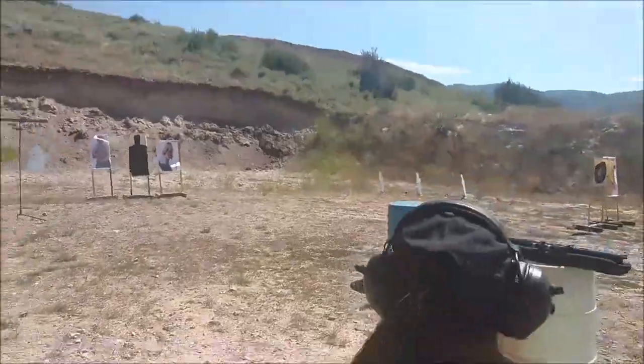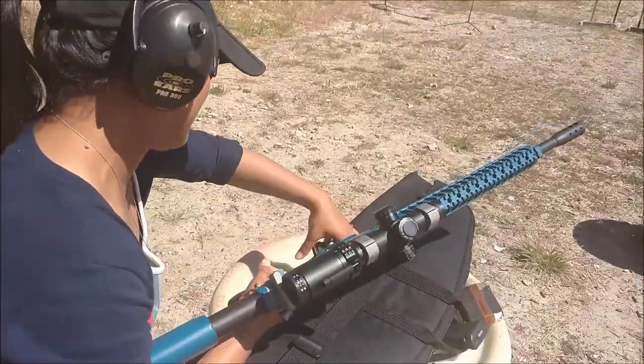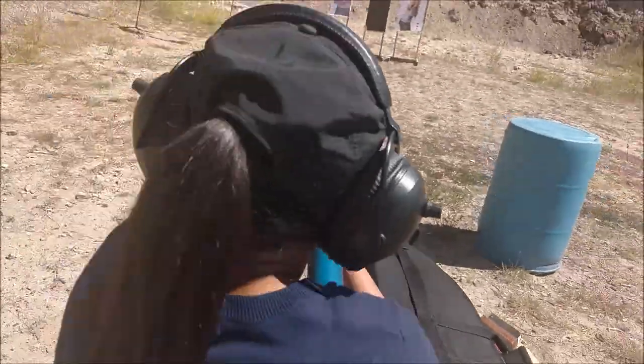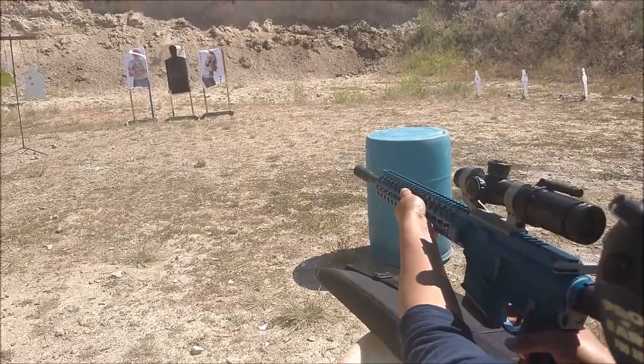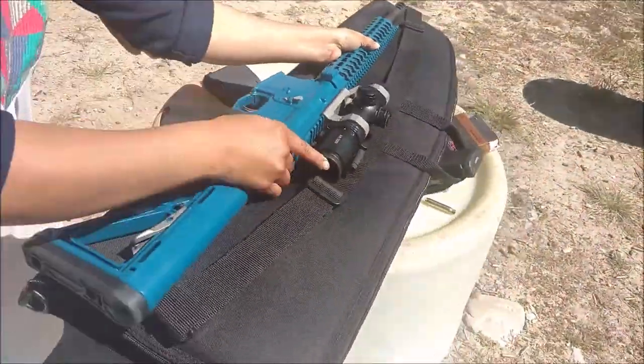Excellent. Take the magazine out. Gun's down. You're running over to the carbine. You're finding the magazine has some rounds in it. Three. Hurry. Good. Two. Good. Magazine out. Safety on. Good.